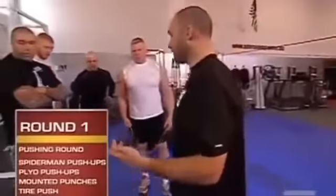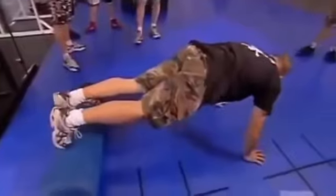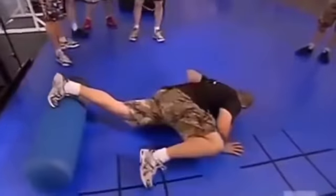First station is Spiderman push-ups. Your feet are going to be on the dummy up front. As you go down towards the ground, the knee is going to come up towards you.